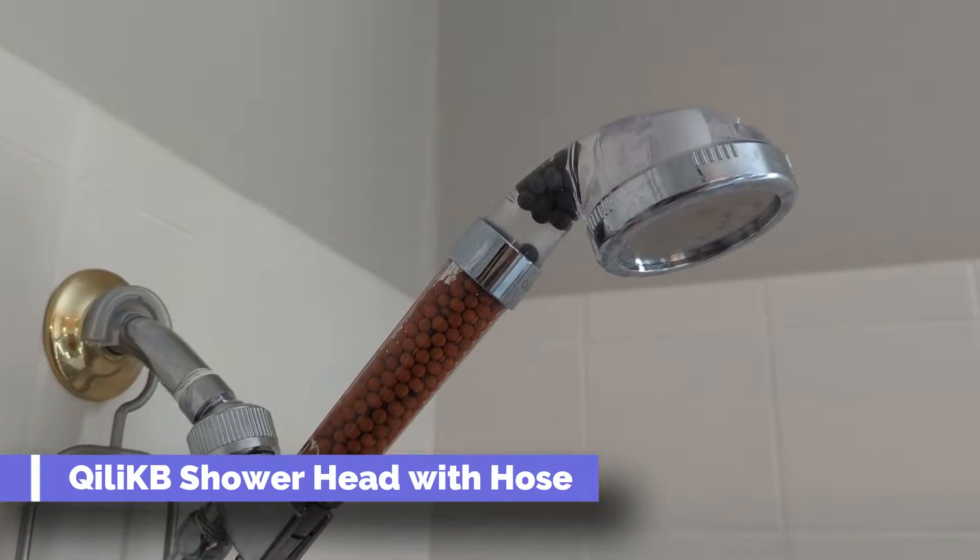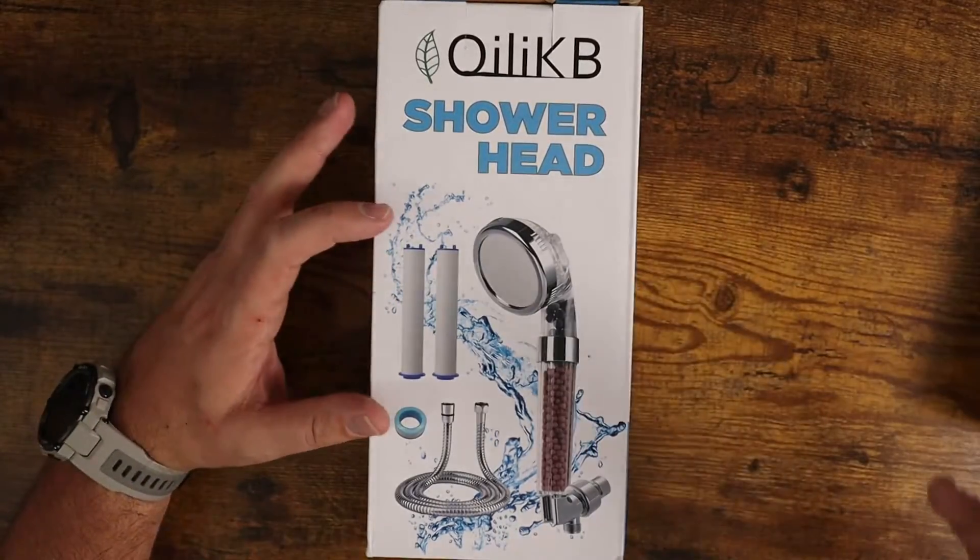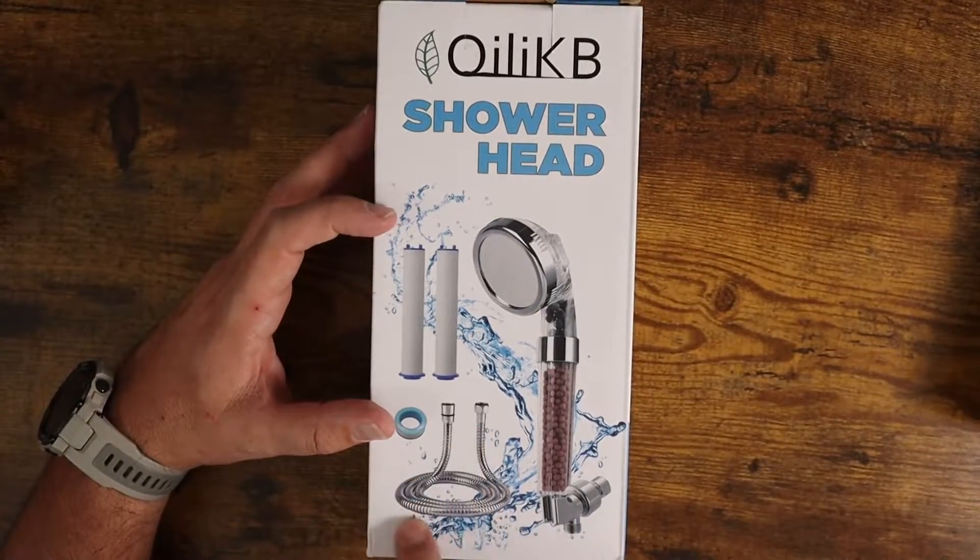Today I want to show you this awesome shower head that comes with the full kit. It's got the shower head, your water filters, all your connectors and adapters, and your hose.